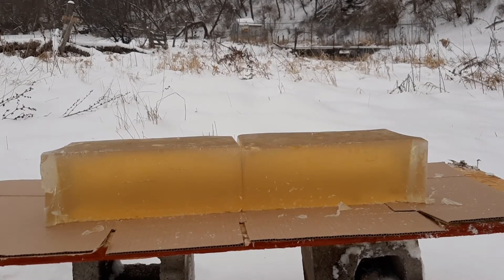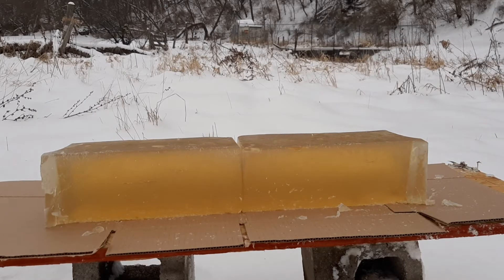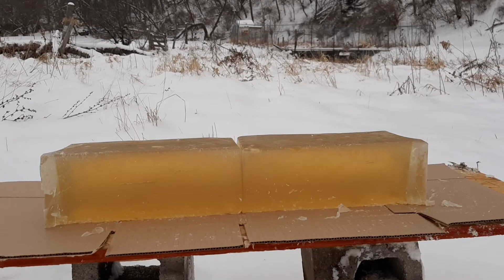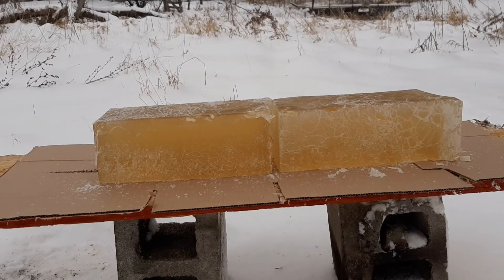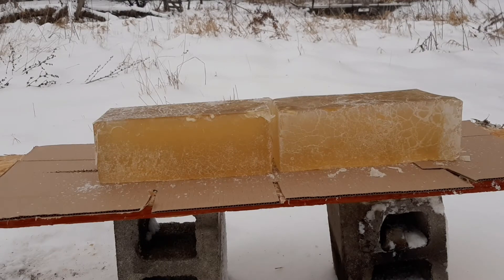Alright guys, first up let's try the .22 long rifle.